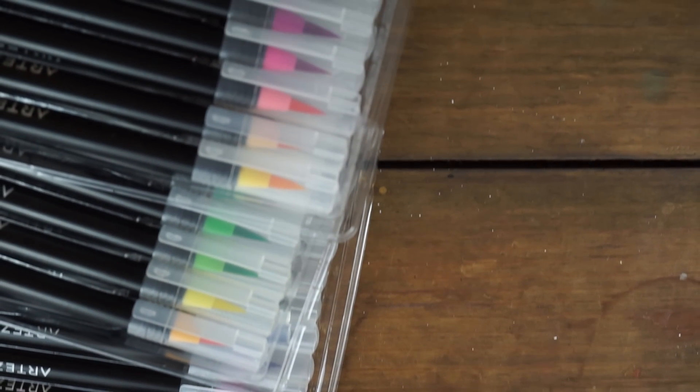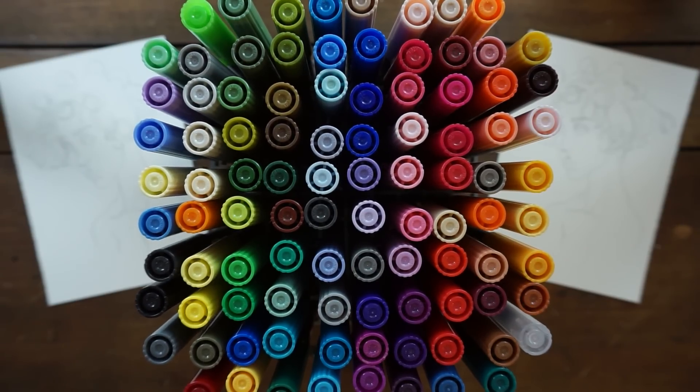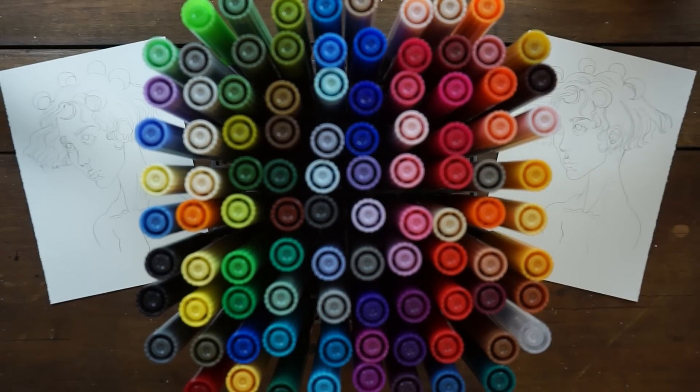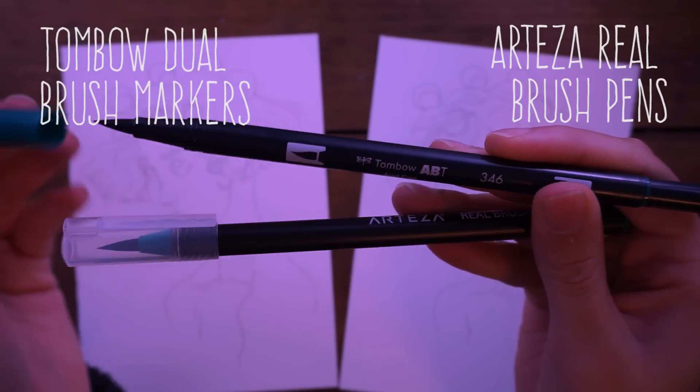Hey guys, welcome to another video. Today we're going to be doing another cheap versus expensive art supplies comparison, working with brush markers — specifically water-based or watercolor brush markers. The two brands I'm going to be comparing are the Tombow dual brush pens and the Arteza real brush pens.